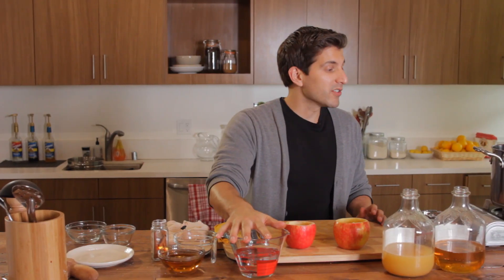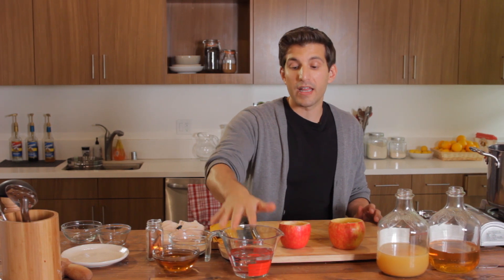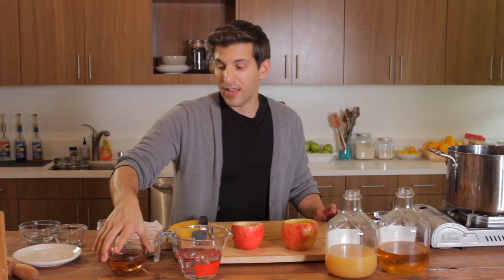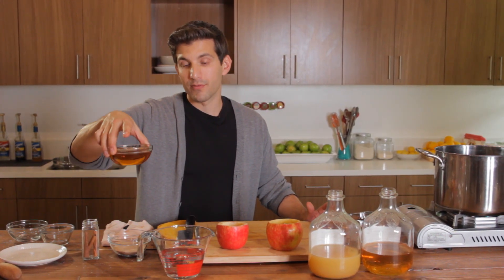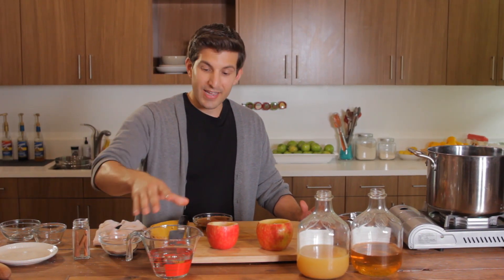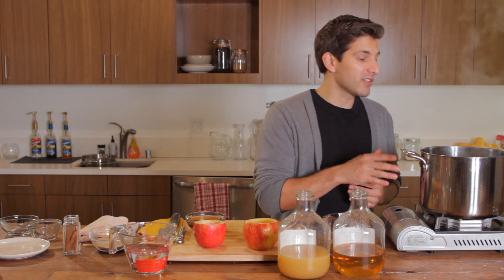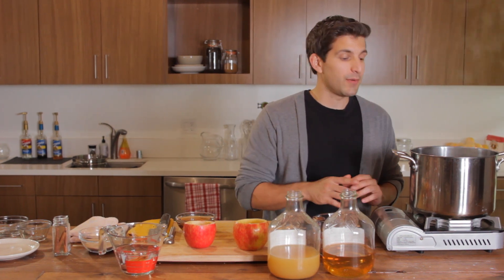Once the mixture boils and we bring it down to a simmer, we're going to add one and a half cups of whipped cream flavored vodka and then a cup of rum. You can add as much or as little alcohol as you want — this is a good average mix, so it shouldn't be too strong or too sweet. I let this reduce for about five to ten minutes after it came to a boil, and now we're going to add our alcohol.